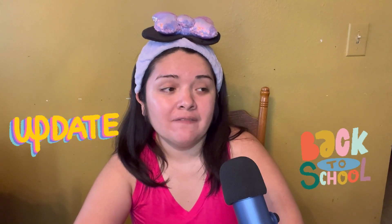Good morning, everyone. Happy Mass Monday. I am iMartinez, my name is Itzel, and today we're going to do an update for back to school. My kids started school August 1st.